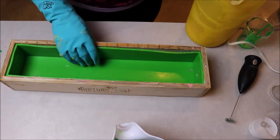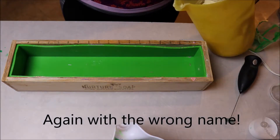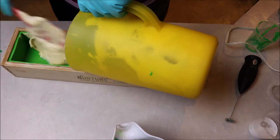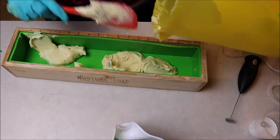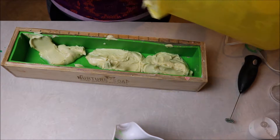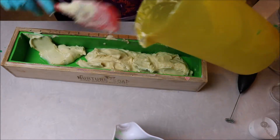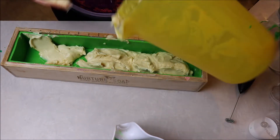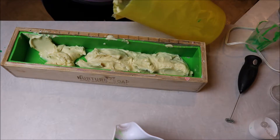I'm using an 18-bar mold from Nurture Garden Soaps today, which is also where the mica for this recipe came from. We are going to be doing some plopping here because this really hardened up a lot faster than I thought it was going to. Even when you've made soap for a long time, sometimes things do not work out as anticipated. We're just going to plop this all in here as best we can, then pat it down and bang it to get it to slip into the cracks. It'll still be a nice soap at the end of the day, even if it's not the prettiest soap I've ever made.